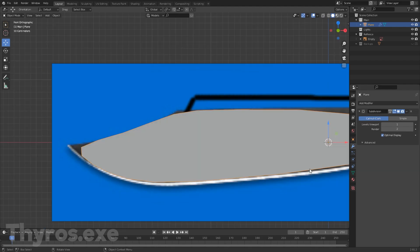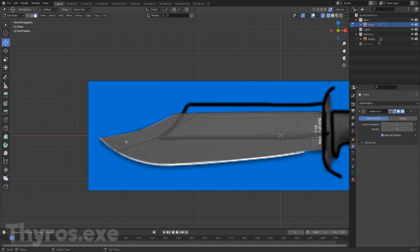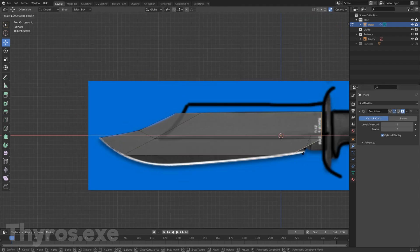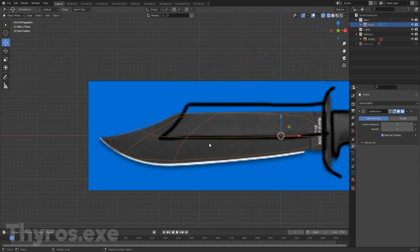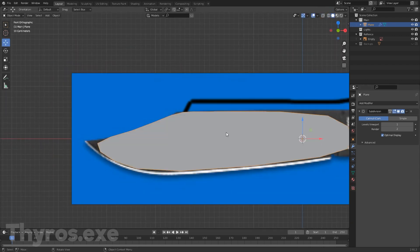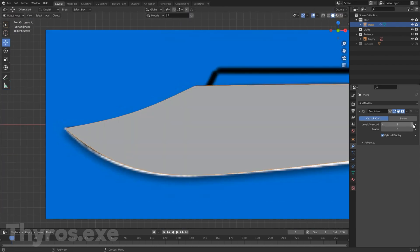I went into Blender and I started modeling the blade. This gave me a hard time and I questioned myself if I should carry on, but luckily I did. A quick tip to stay motivated when you work on a project: make some renders during the work process and then look at them when you're not feeling good about the project to see the progress you already made. This really keeps me going.